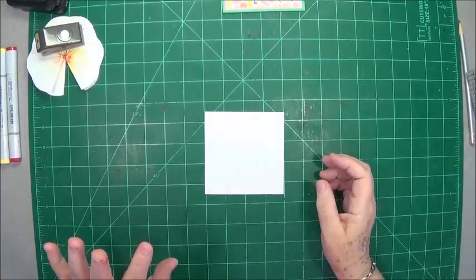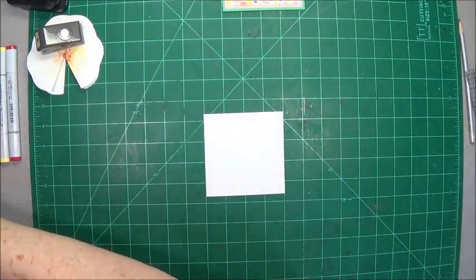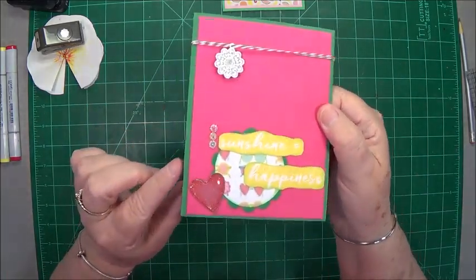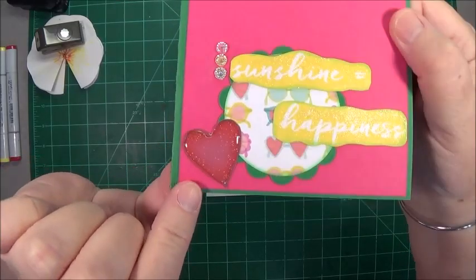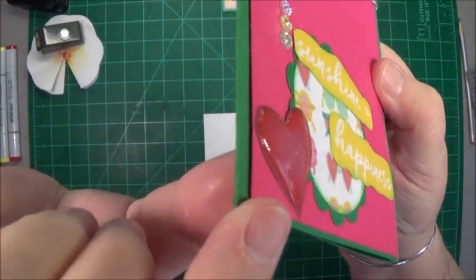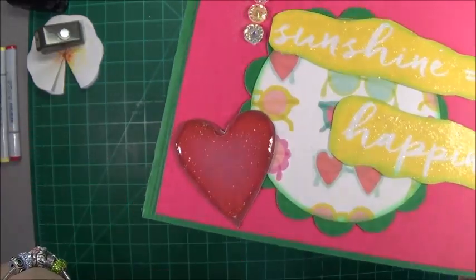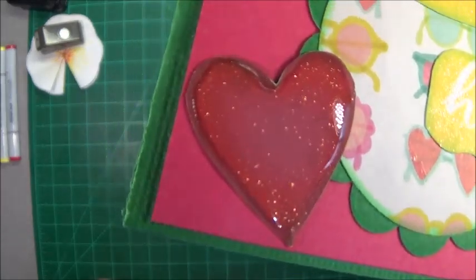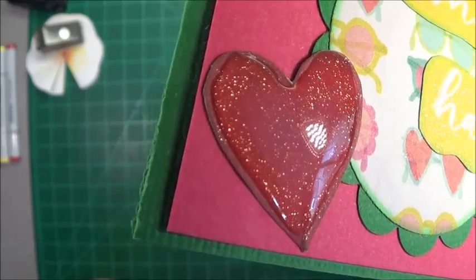Hey guys, this is Eve, scrapbooking with me. Happy Saturday to everyone! Today we're going to make a card. This is just a quick and easy card. I can't do too much tilting because my little heart is still drying — I put glossy accents on it. First I put the wink of stella underneath, then I put glossy accents on top.